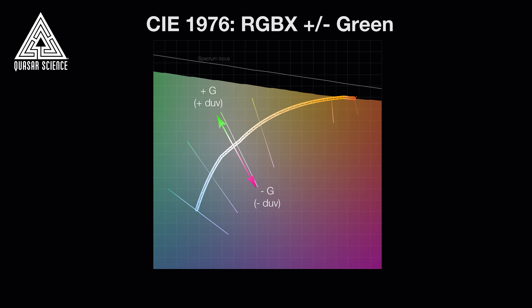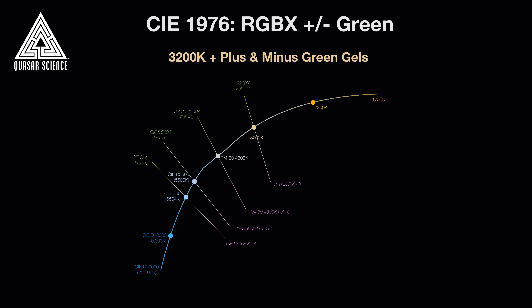In addition to the orange and blue axis of control, we've also given you the best possible green-magenta axis of control, which is plus and minus green. We've calibrated it to the traditional plus and minus green gels, and improved upon them because traditional gels cool and warm your color temperature in addition to changing your green or magenta shifts. Instead, we maintain the CCT, so when you add plus green or minus green, you don't have any unintended shifts of your CCT in camera.